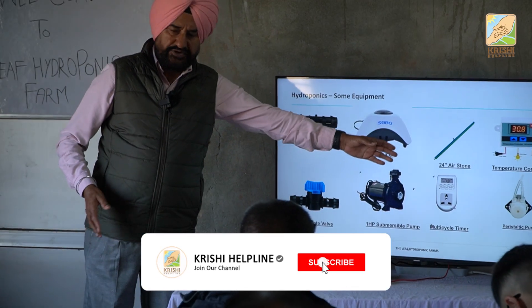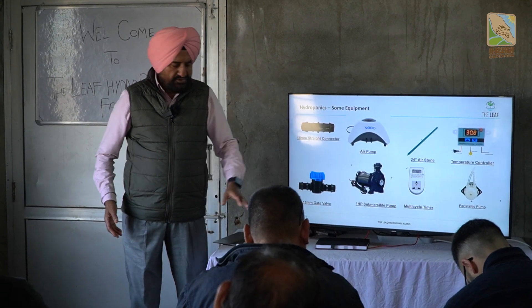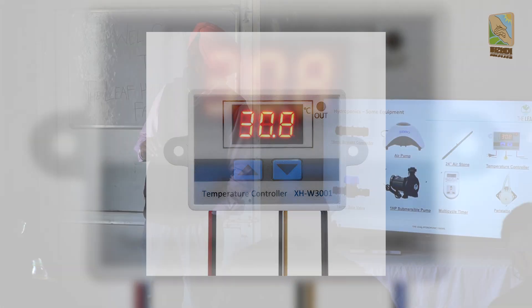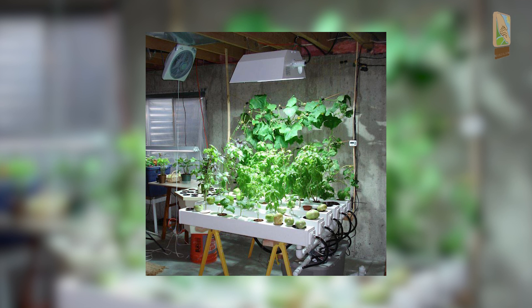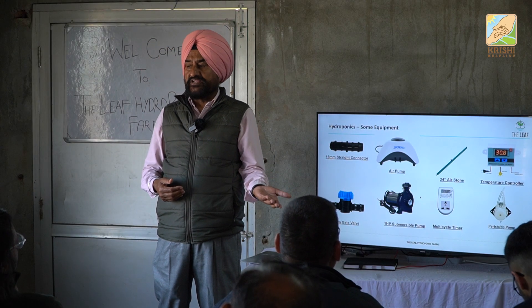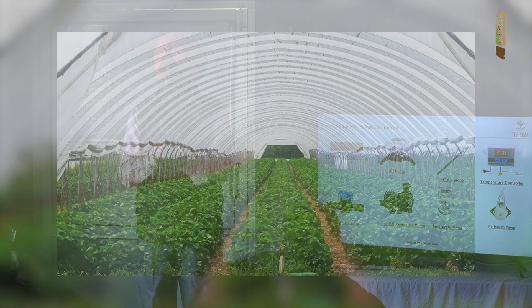There is a 24-inch air stone available. Then there is the temperature controller. I asked someone about controlling temperature and he had just an 1,800 rupees sensor — it is controlling the temperature. It will fire the fans at 30 degrees and shut off the fans at 25 degrees. You just locate the hottest place in your house and install the sensor there.